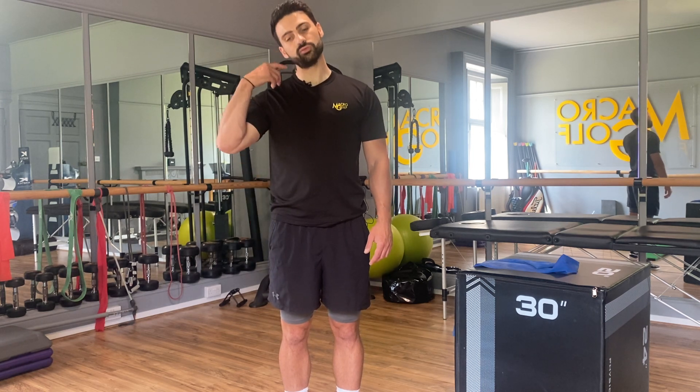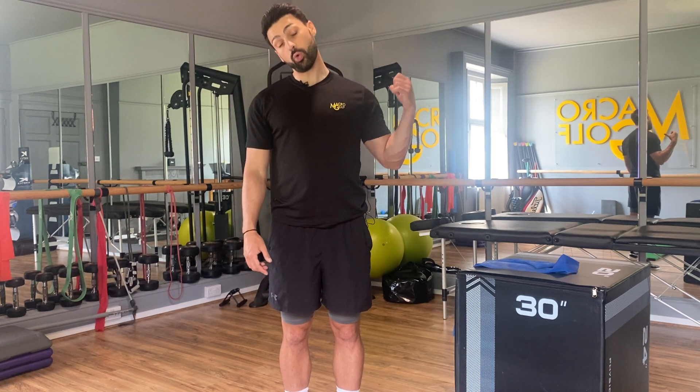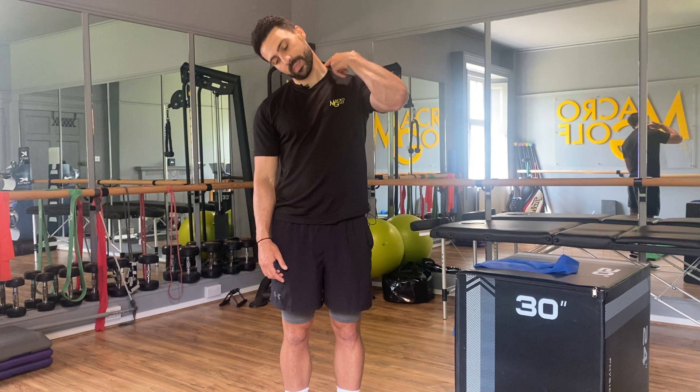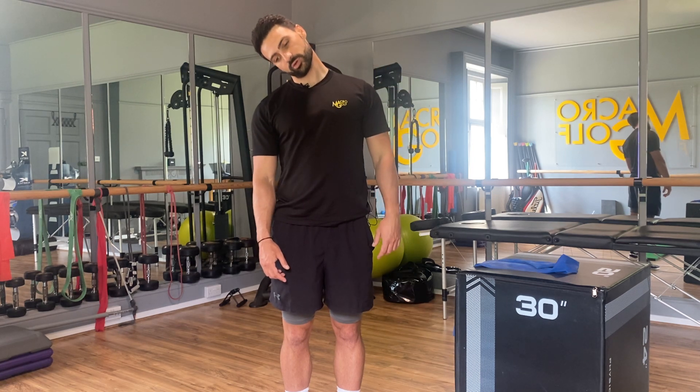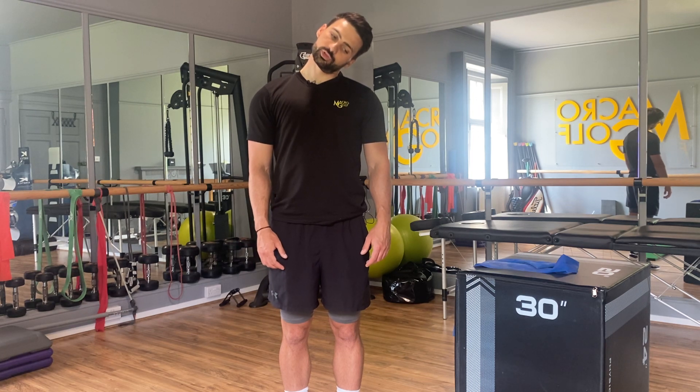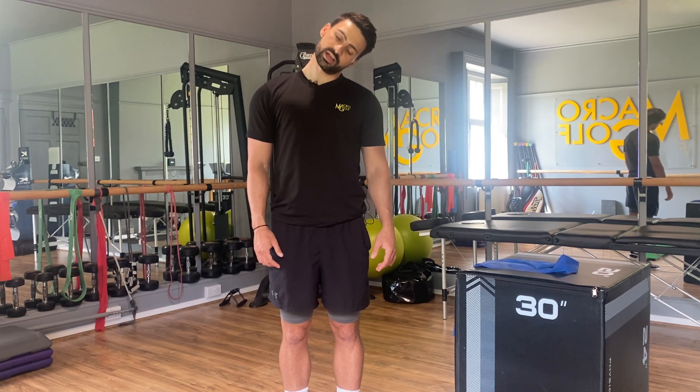Then we're going to do right ear to right shoulder, trying to pull the left shoulder down as we do it. You should feel a stretch coming from the back of the ear all the way down into the top of the shoulder. Keep breathing, then the same on the other side — left ear to left shoulder, pulling the right shoulder down, trying to see if there's a side that's tighter than the other.